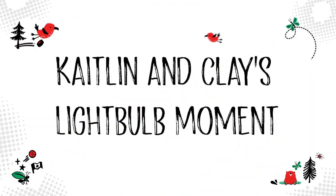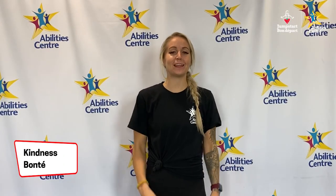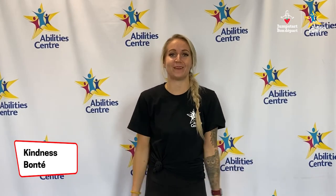Caitlyn and Clay's light bulb moment! Welcome to Caitlyn and Clay's light bulb moment where we make connections to our weekly challenges. This week's challenge is kindness — something really important to all of us here at the Abilities Center. Kindness can be such a simple gesture. Turn somebody's frown upside down. We encourage you to participate in an act of kindness this week: send a positive message, wave to a stranger, throw your kindness around like confetti. That's it for this week — this is Caitlyn and Clay signing off.